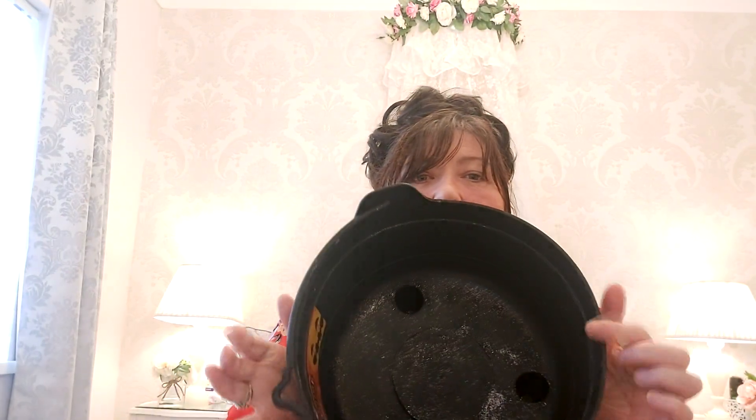I also picked up this cauldron — it's not a bad size. It's obviously just a Halloween prop. I'm not quite sure what I'm going to put in it yet, but it will form part of my Halloween decor. It was 99p — even better! It's 26 centimetres across.